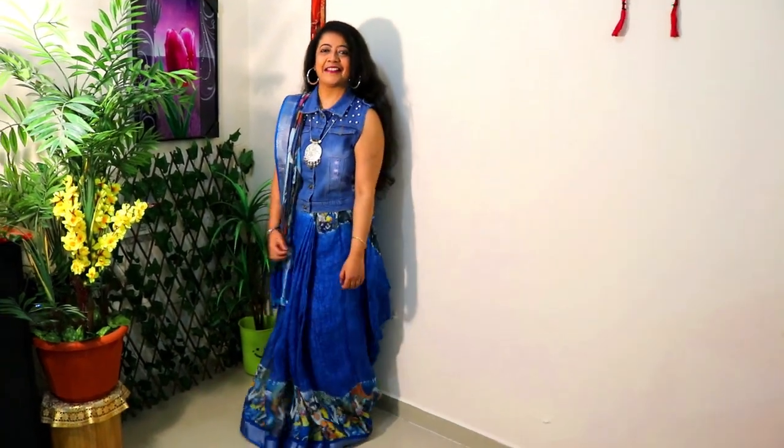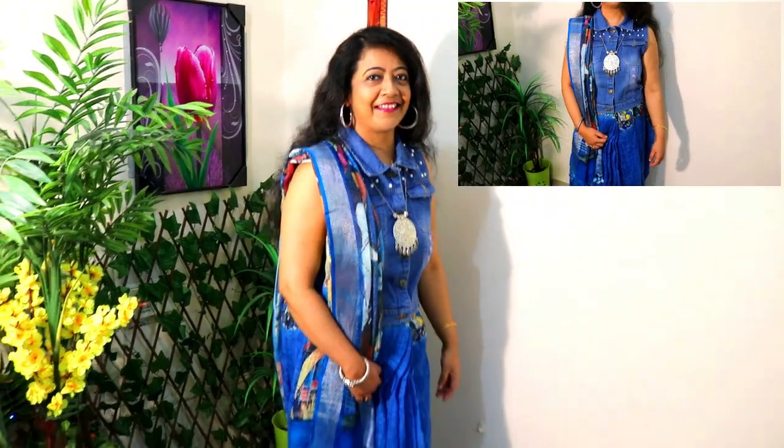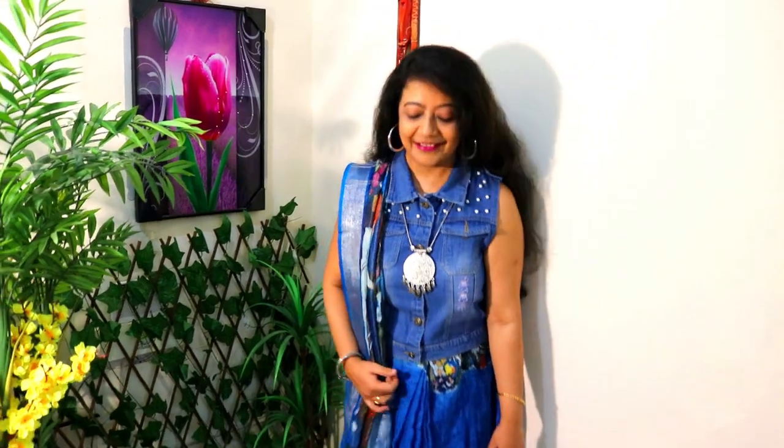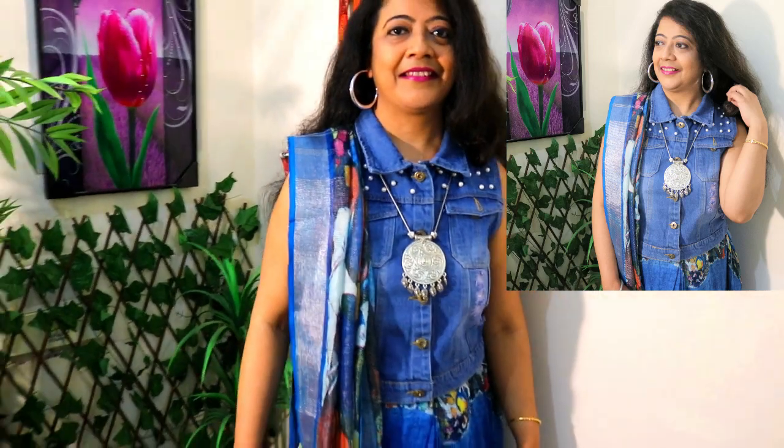In the next look, I have paired a sleeveless denim jacket in Gujarati style. I have completed this with a long silver neckpiece and hoop earrings. You can experiment with accessories to create a modern Indian look. With a jeans jacket, jeans crop top, or jeans top, it gives a very good modern Indian look.